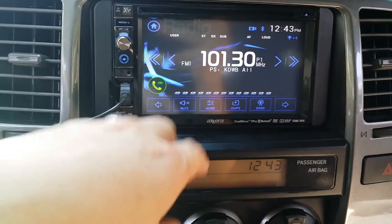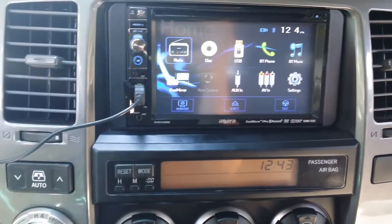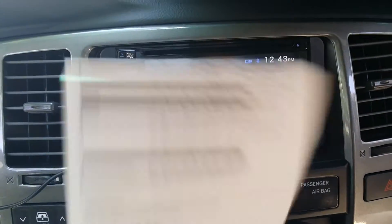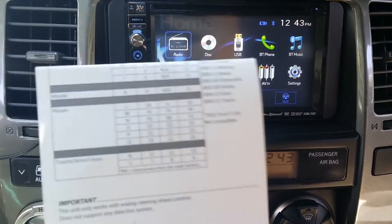With this unit it has built-in steering wheel radio controls, so you don't have to buy a separate adapter. Once you get the unit and you unbox it, it has this little flyer on how to set it up, with compatible vehicles listed on the side. Not everything will work, but I've noticed on mine it does work — that's why I picked it up.